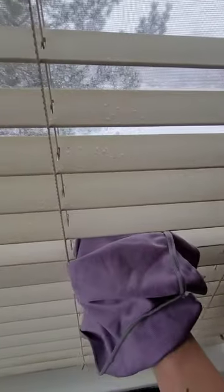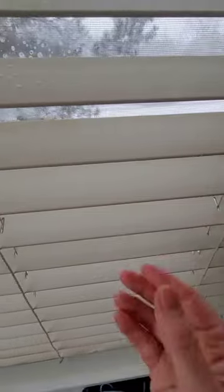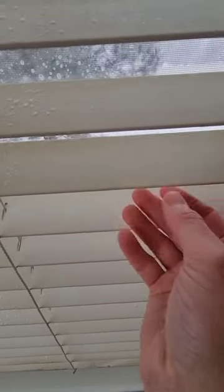Using a claw motion, go through first with the Envirocloth, which we already did. This is the polishing cloth, which goes through and dries it afterwards and picks up any murky water or any residue that's left.